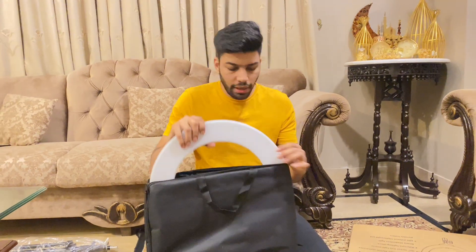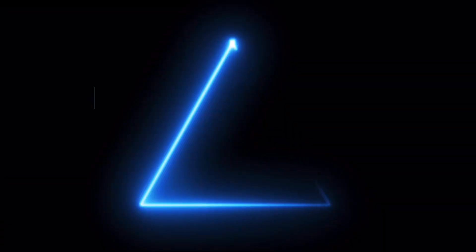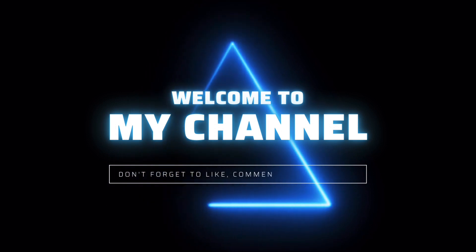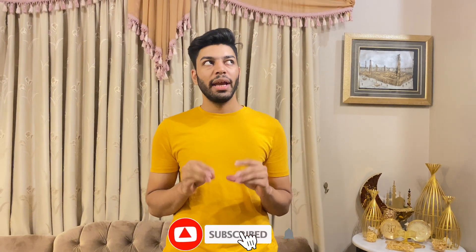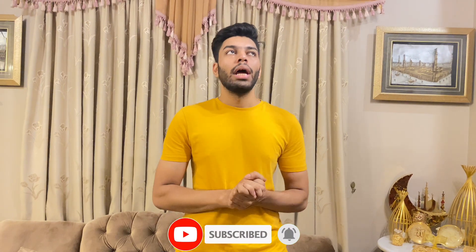Mashallah, this is an 18 inch ring light. I hope this is a big ring light. Hey everyone, welcome back to the new vlog. So friends, today I am going to take my new ring light and its stand. Now we will do our ring light unboxing.